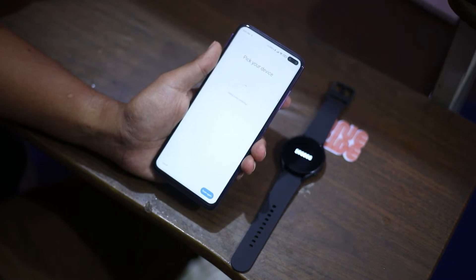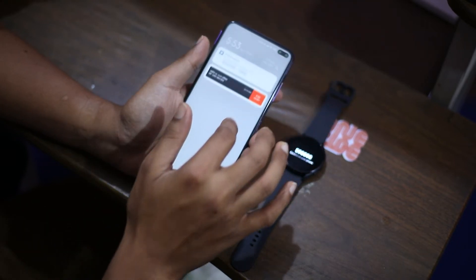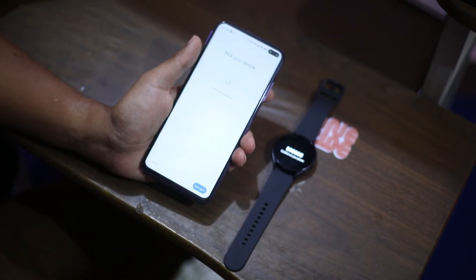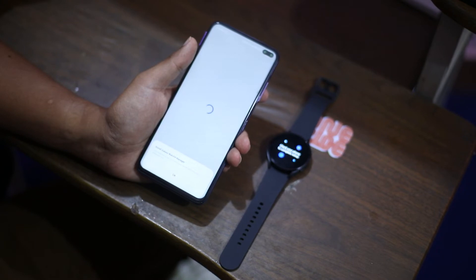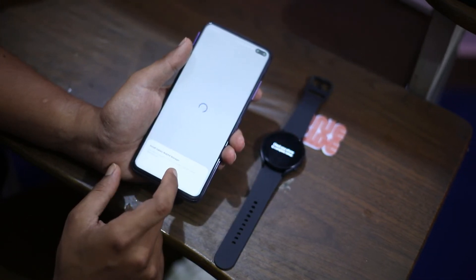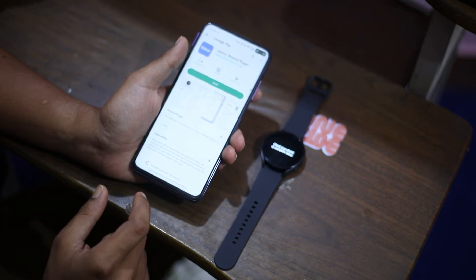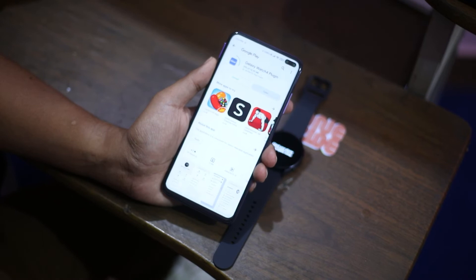There is some vibration and buzzing, and it displays the Bluetooth pairing code to match. A pop-up is showing to install the Galaxy Watch 4 plugin. On the watch screen it says 'Check your phone to complete setup.' This plugin is needed to control your watch with the Galaxy Wearable app. It is redirecting to the Play Store for the Galaxy Watch 4 plugin app — this might not happen if you are using a Samsung phone. Go ahead and tap the install button. Installation is now completed.